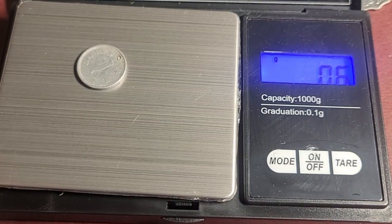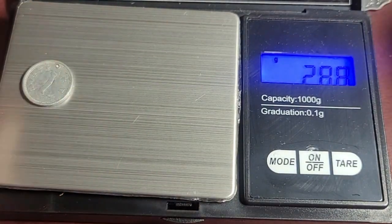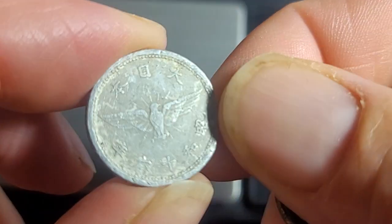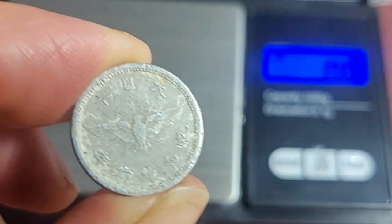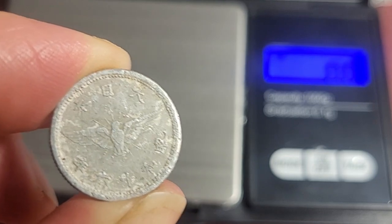The weights do vary, which is pretty much what you get with any coin — there are no coins that are exactly the correct weight. They have a standard: they put all the coins together, get the mean, and work from that.